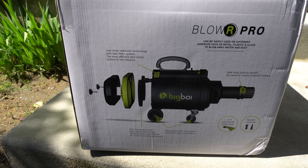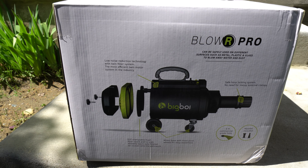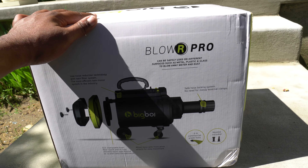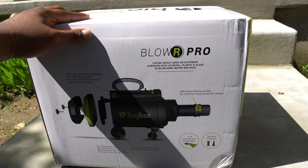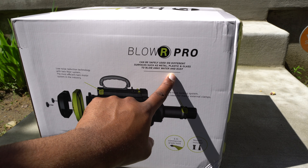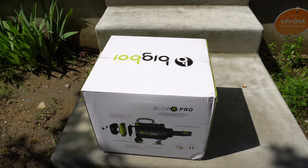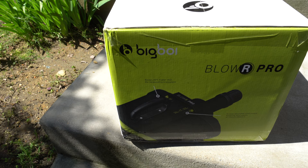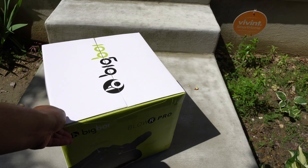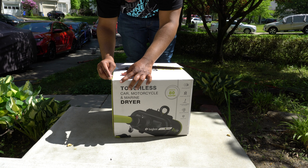It has wheels and everything. You do not have to get this one — you can get the mini — but I decided to get this one so I can give you guys a better review. I know a couple detail shops; the guy who detailed my Type R has a Big Boy as well. He wants me to let him know how the Pro is — I think he has a mini. Another shop that's going to be detailing my car also has a mini. So I had to get one of these when I saw it at their shop. It can be safely used on different surfaces such as metal, plastic, and glass to blow away water and dust — even for the vents. This is the ultimate package right here.